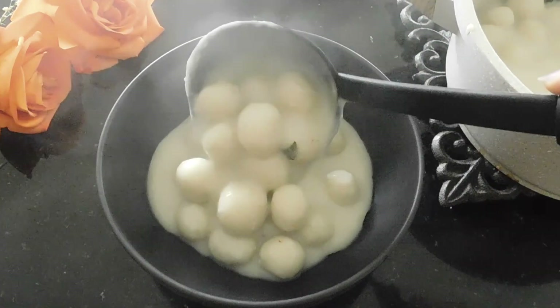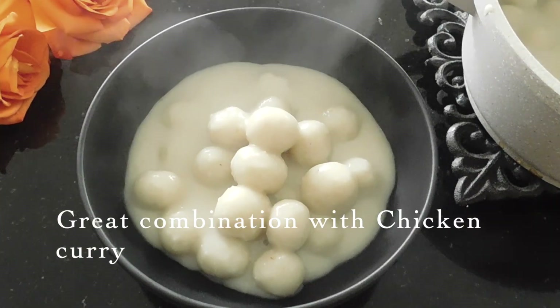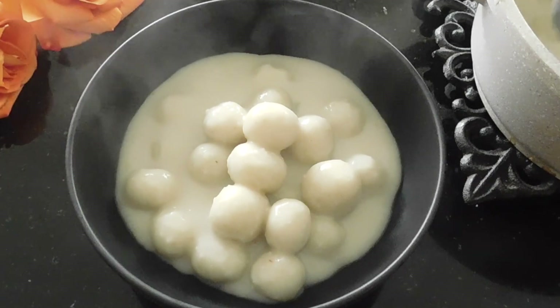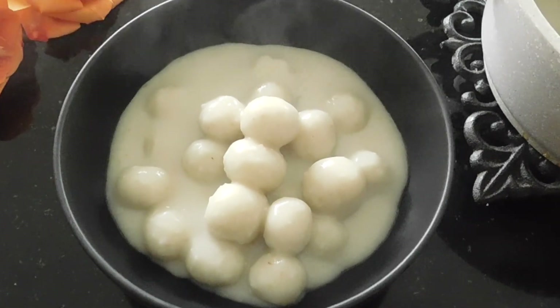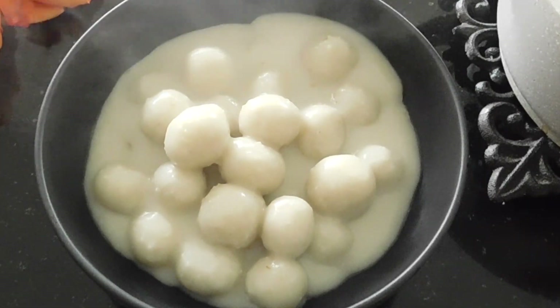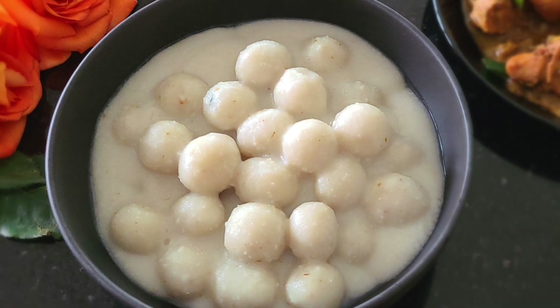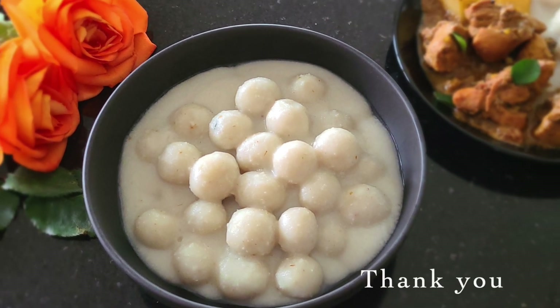This recipe is in the description box. This will be added in the video. If you want to try this recipe, please do. Thank you for watching my video. Take care and have a wonderful day. Bye bye.